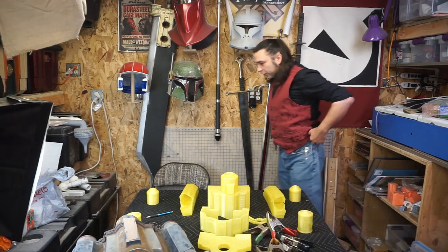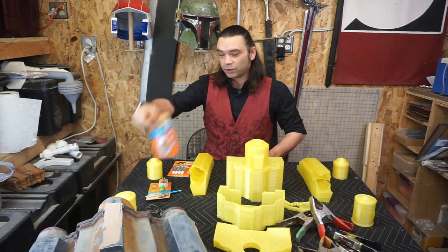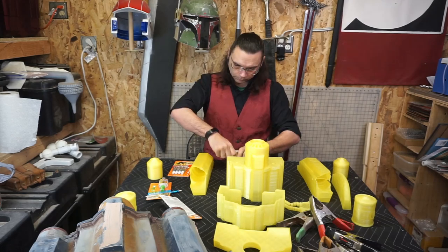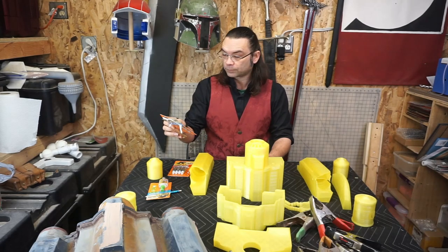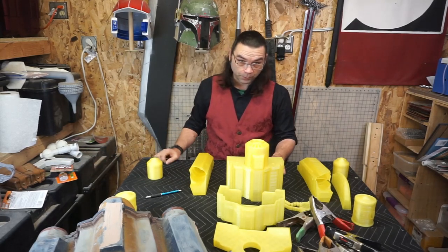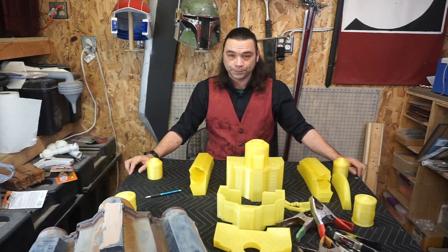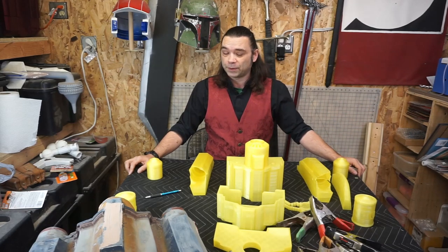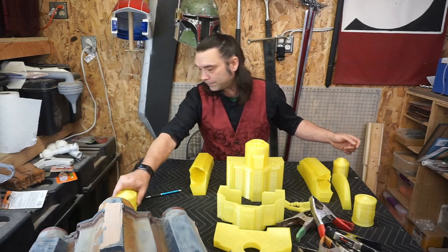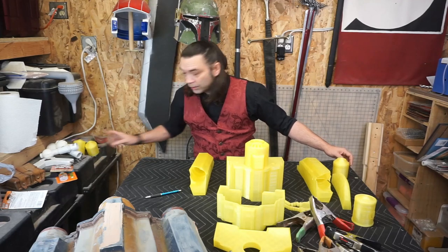Step one is going to be to glue all the body together, so I grabbed a bunch of clamps and some gorilla glue. First thing I'm going to do is glue the rocket base onto the top. It said protect work area from glue, and that's a really good idea. I meant to put this down before I set everything out, so I'm going to stop and move everything and put down a silicone mat so whatever super glue happens to spill doesn't stick.